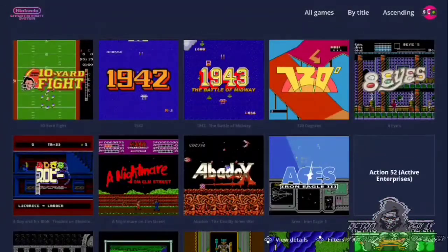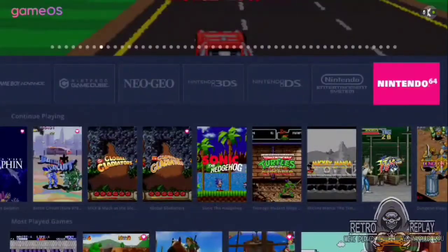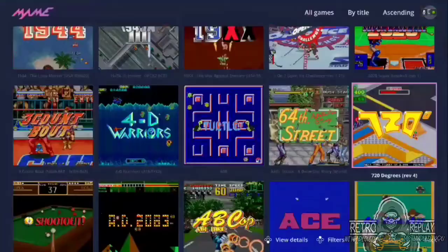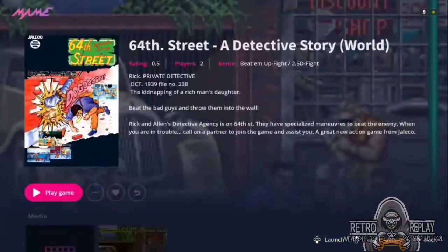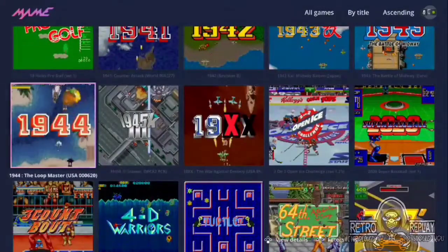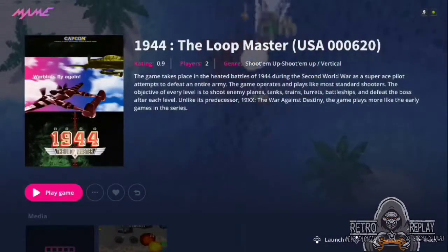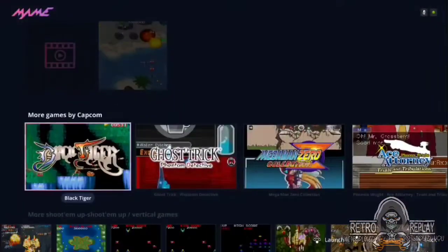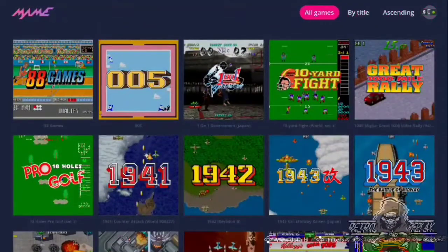I'm a big Nvidia Shield fan and I have three of them in my home. I love the prospect of turning them into retro gaming systems. They're pretty powerful and they can handle everything up to the GameCube rather well. The only problem is we don't really have any pretty front end options. We had LaunchBox originally, but they backed out of the Android operating system, claiming that future updates may interfere with their development somehow.